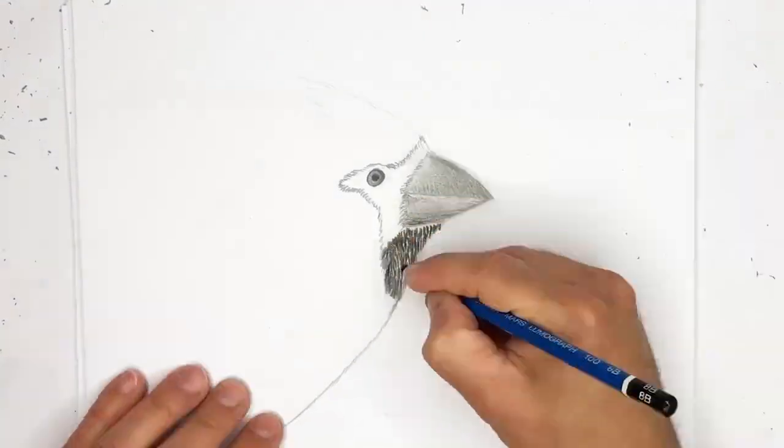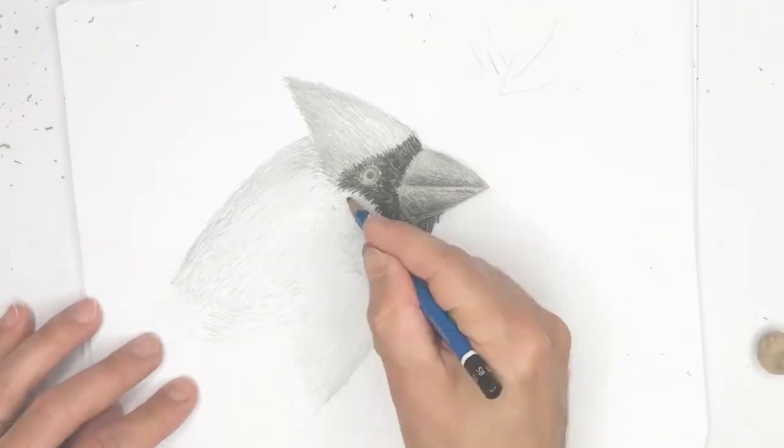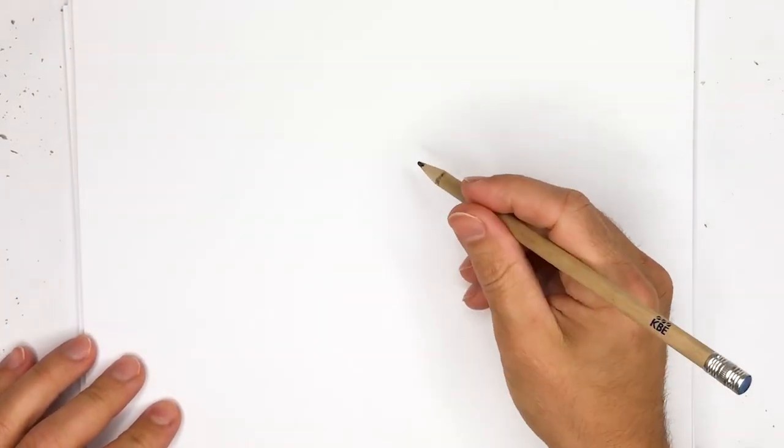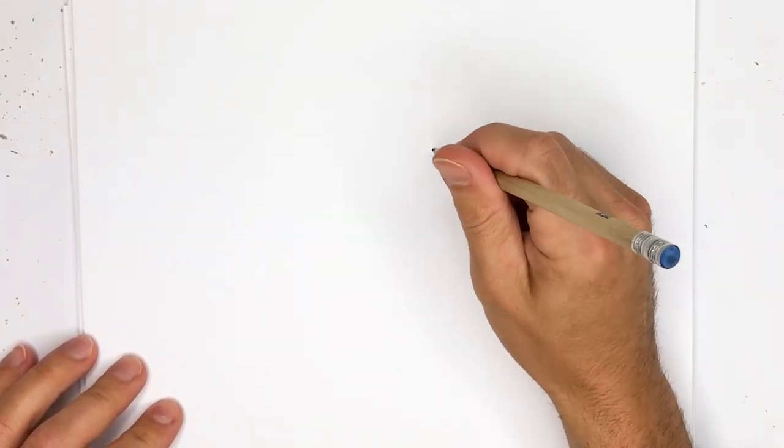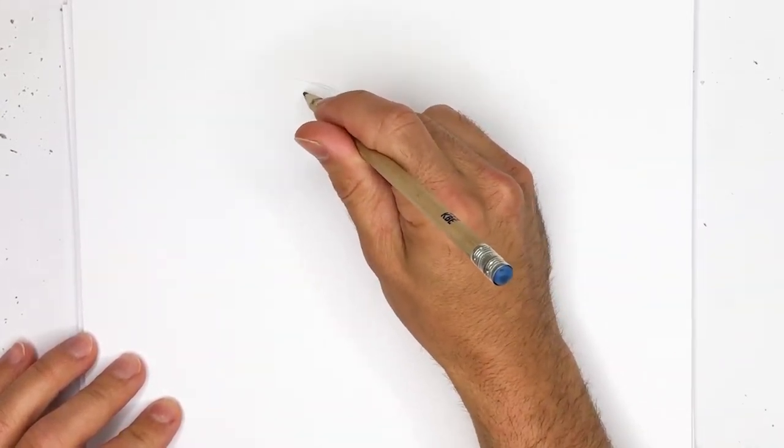Hey everyone, in this video we're going to show you how to draw a cardinal bird, so grab your pencils and let's get drawing. The first thing you need to note is that we're going to draw the face of the bird, of the cardinal, and we'll just try to draw a quick outline.